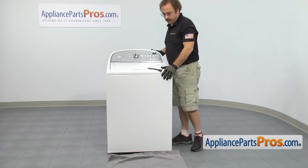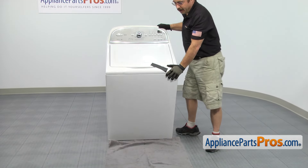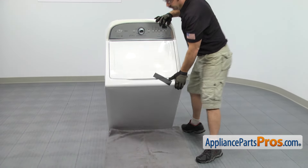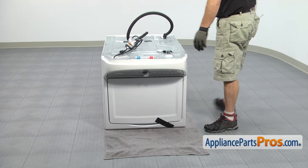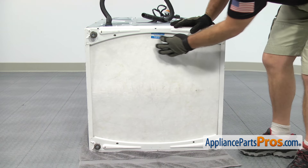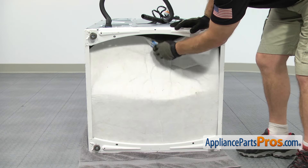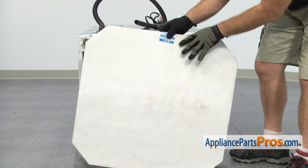Now that we're back around the front of the washer, we're going to put a towel down on the floor so we don't scratch the front of the washer when we lay it down. Once you have the towel down, you can carefully lower the washer down and set it on its front. If you need to, you can get somebody to help you so you don't drop it. Now that we have the washer on its front, we can access the bottom. We have to take off the sound shield — just reach in and flex it and pull it out.